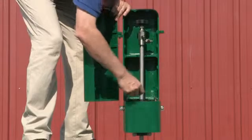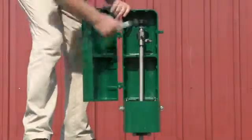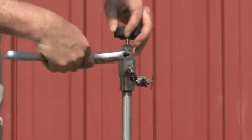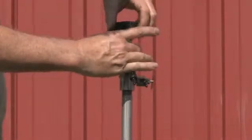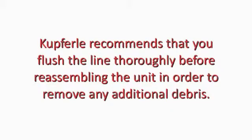To do maintenance on the Eclipse 88 WC-SS, first shut the water off to isolate the unit. Remove the bolts that hold the top of the enclosure to the base and unscrew the hex bushing above the nozzle and below the handle. Lift the working part assembly out of the unit and inspect to see if the seat needs replacing. Kupferle recommends that you flush the line thoroughly before reassembling the unit in order to remove any additional debris.